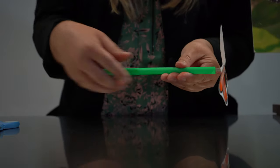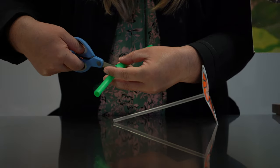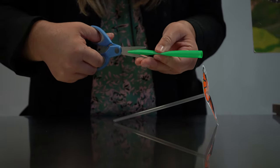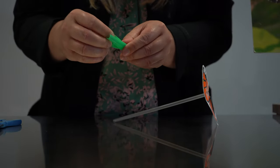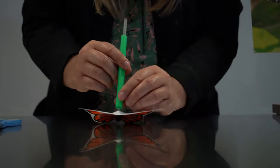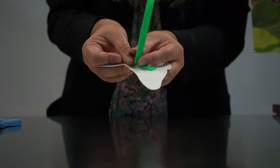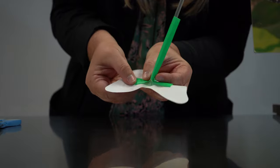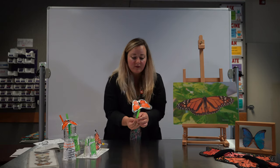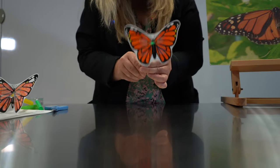Take your larger straw and cut it roughly an inch shorter than your regular straw. Do the same exact thing on this one — cut both sides, so there are two slits roughly an inch down. Then slide your larger straw over the smaller one and bend out the flaps or sides that you just cut. Tape those down, and a tip: tape it close to the edge because then your butterfly will really have that flapping motion. So we have our butterfly constructed — just move your straw up and down and you create your fluttering butterfly.